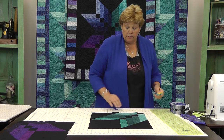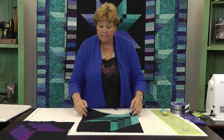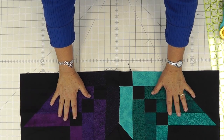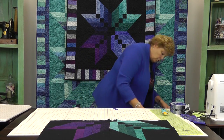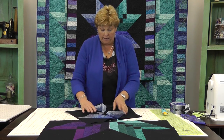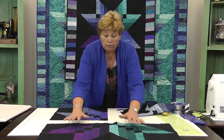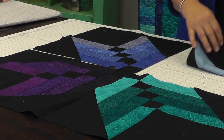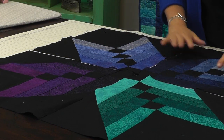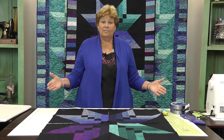Now we have our quadrant. It takes four of these to make a star — let me show you how these go together. You'll sew two together, and you're going to sew this together like a giant four-patch. All of your center squares are the black squares, and look how easy that is — your star is done just like that.